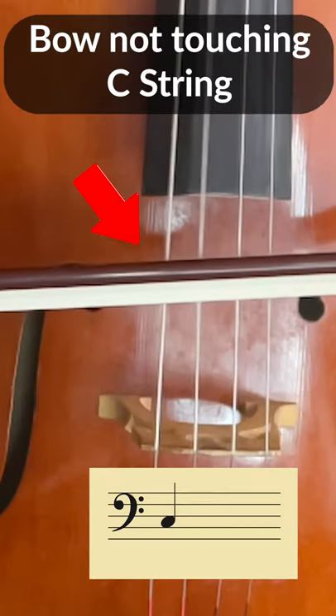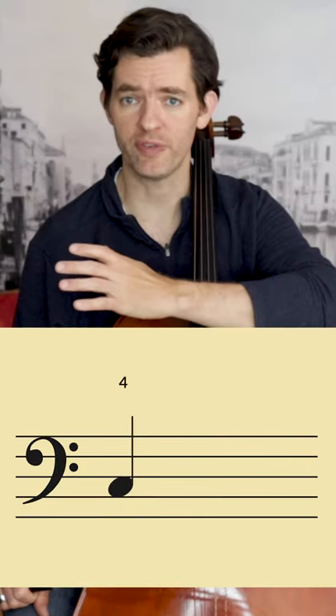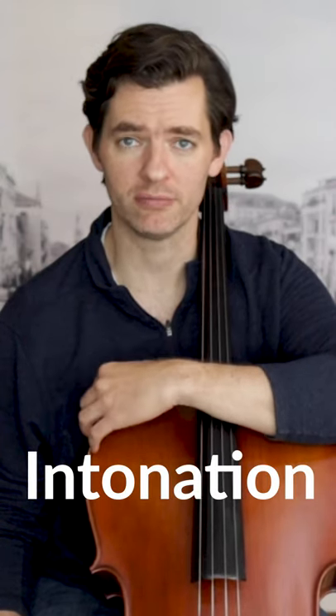A ringing tone is a note that causes one of your open strings to ring sympathetically. All fourth fingers in first position are ringing tones with the open string below. The use of ringing tones is one of the principal ways we fine-tune our intonation, and they are also the thing that makes the cello sound so beautiful.